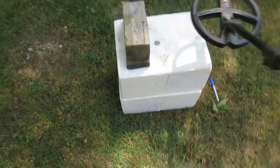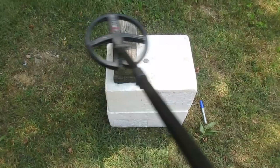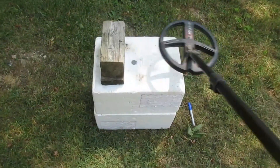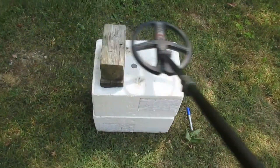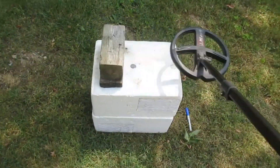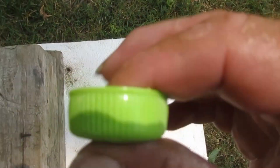Now what do we get? Not too good, huh? You see that — same call, same sweep height, same sweep speed. Just raising that nickel, you see how far that makes a difference.